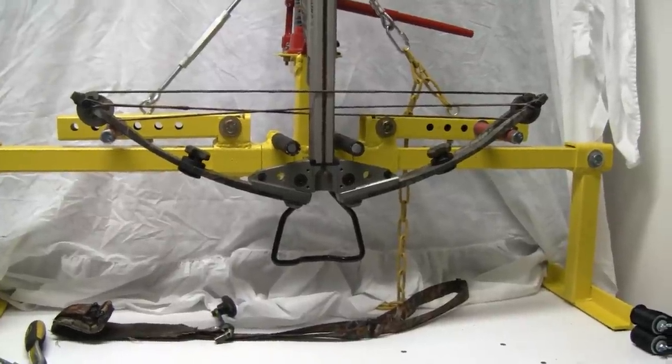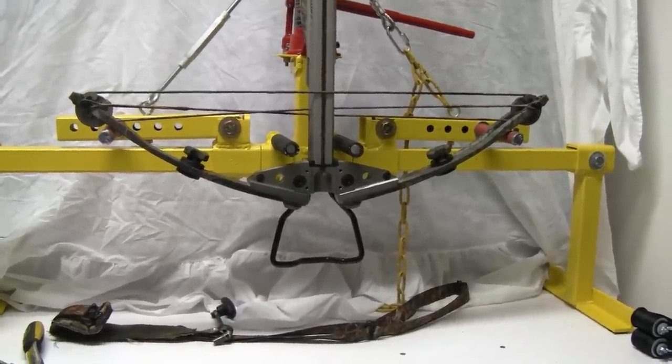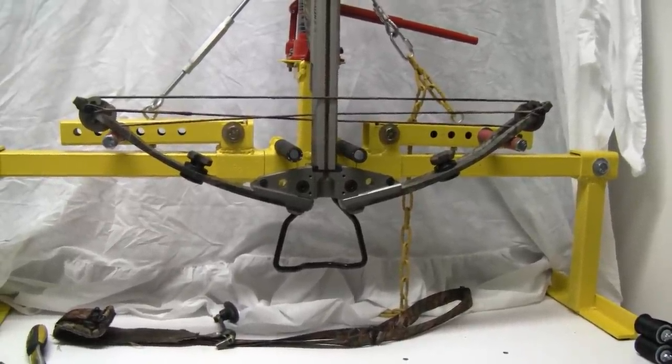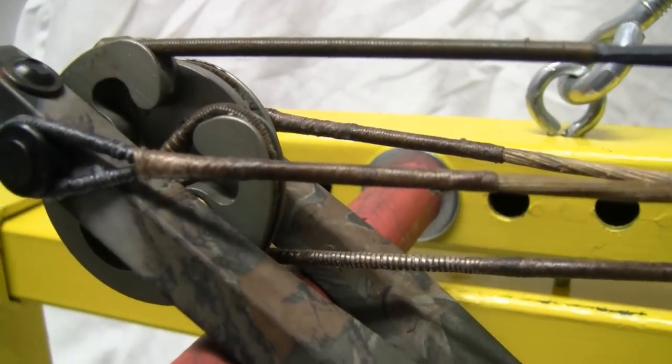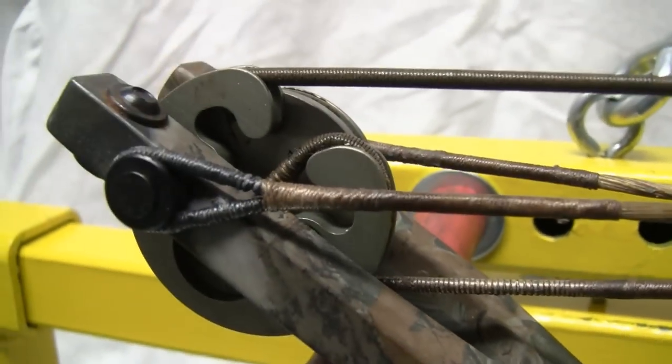Today I'm going to do a little bit of work on the crossbow. We're going to check the timing of the cams — I'll show you how to do that. And we'll check the position there.